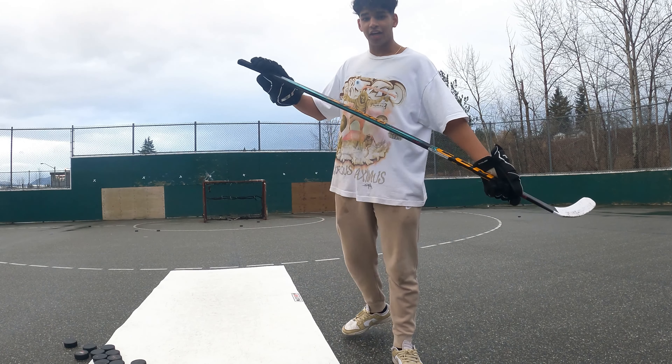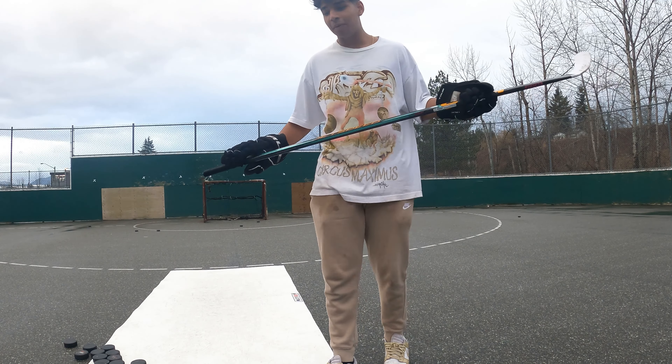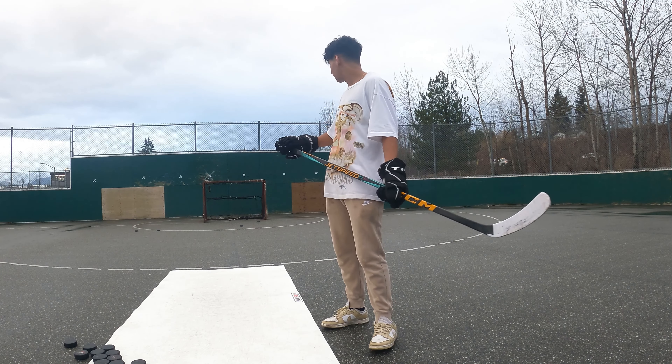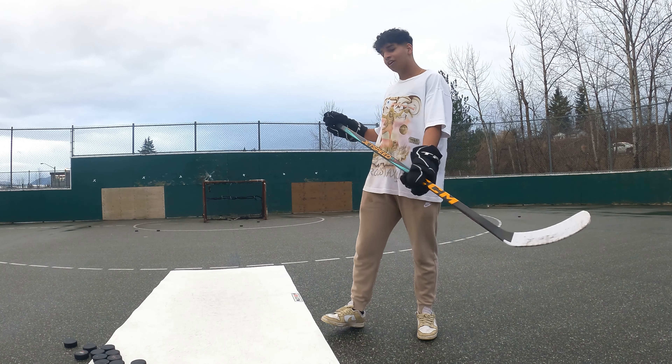Stick is super light and it's really easy to shoot with, but stick handling is kind of mid - it's still really good. I just got to get used to it and I'd be ripping bar down every day.